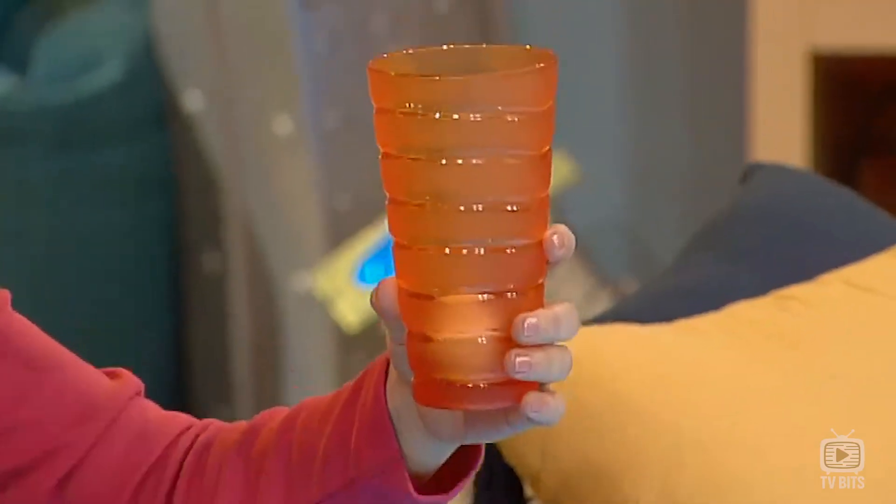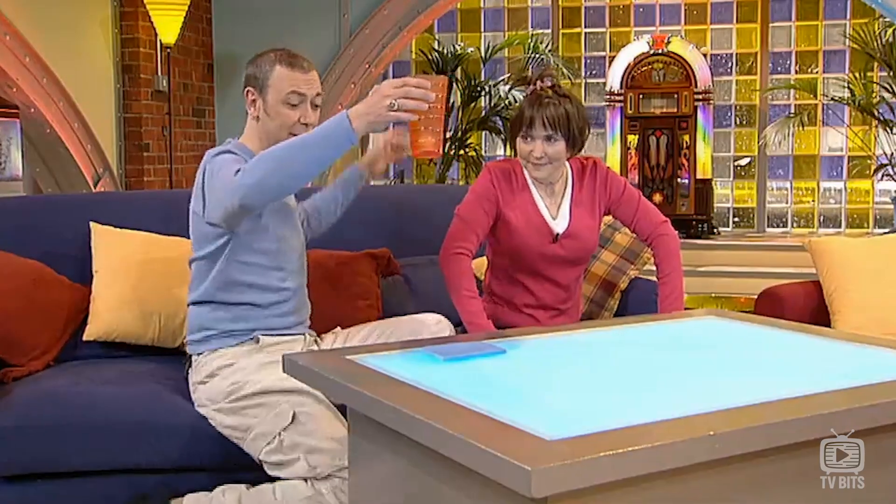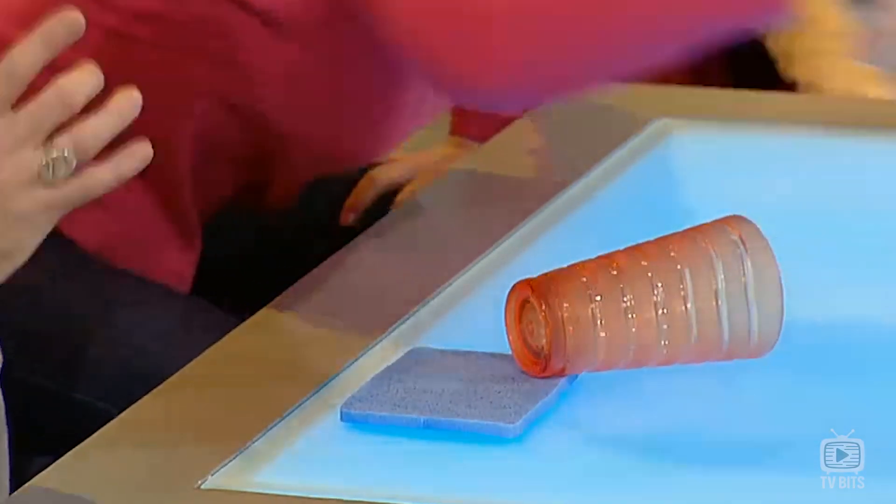A ping-pong ball and a plastic beaker. Is it possible to drop the beaker so the ping-pong ball leaps into the air? We're about to find out. Just put that sponge there — it's to protect the table and to stop me from smashing the tumbler. Here we go... OK, it didn't exactly leap out. Well, it can be done. Have a think about it and I'll reveal the secret at the end of the show.